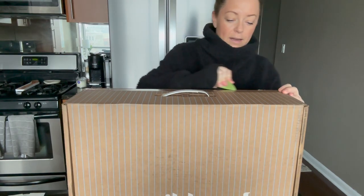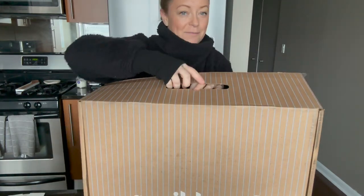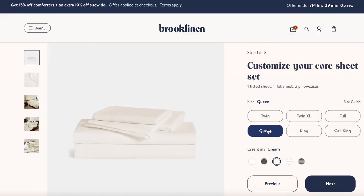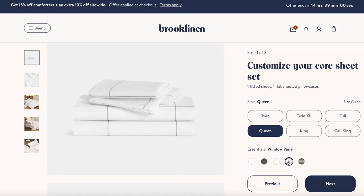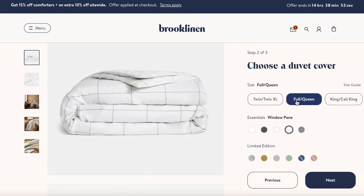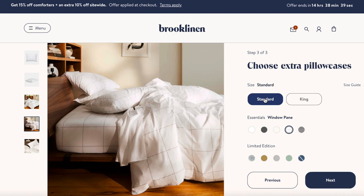I love getting new bedding — oh my gosh. This is from Brooklinen and I have been a fan of theirs for so long. Wait till you see what I got. So when I finally decided on the classic core sheet bundle, I then had to choose colors and patterns, and there are so many options to mix and match. You can mix and match over 20 different options, so have fun with it.